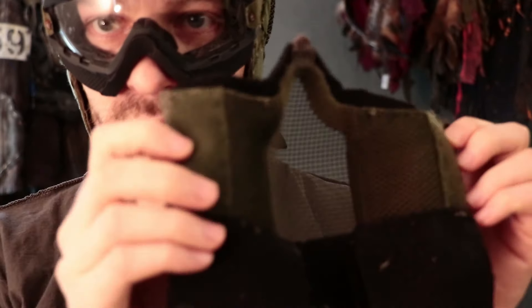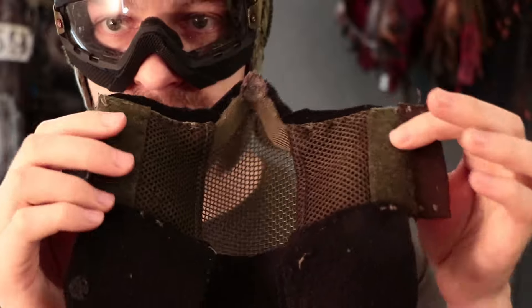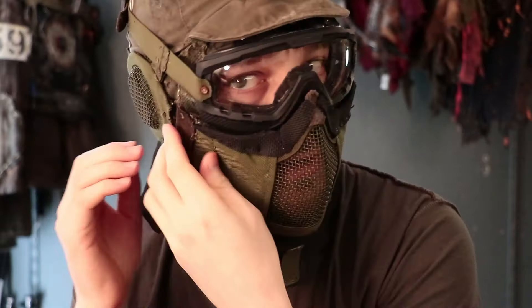I've sewn on some velcro here and here — soft velcro on the mask because that goes towards the face, and hook velcro sides here and here on the helmet. I can align the mask on the nose in the middle, go here, go here, pull this one in, and here we go — nice and centered. Also, with both sides being independently detachable I can even out the tension so the whole thing isn't skewed off to one side.